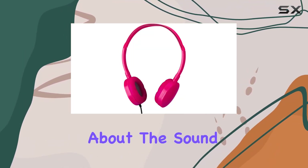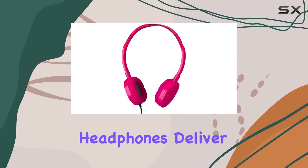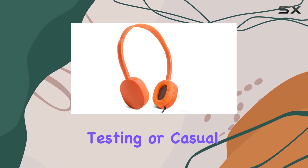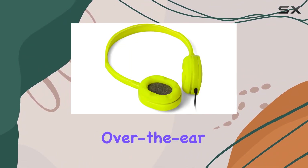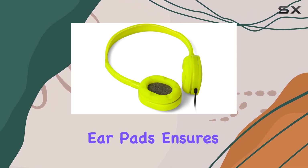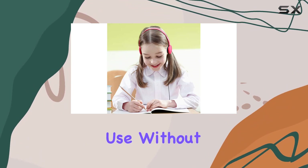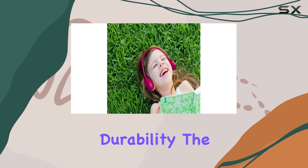Let's talk about the sound quality. These headphones deliver excellent stereo sound, making them ideal for students during testing or casual listening. The over-the-ear design with soft sponge earpads ensures a comfortable and immersive experience, allowing for extended use without discomfort.